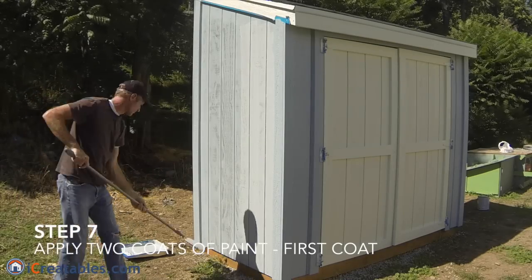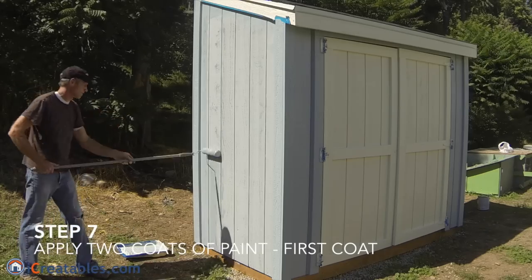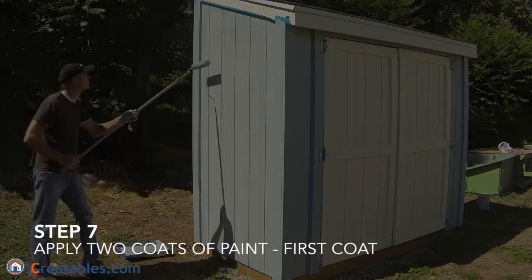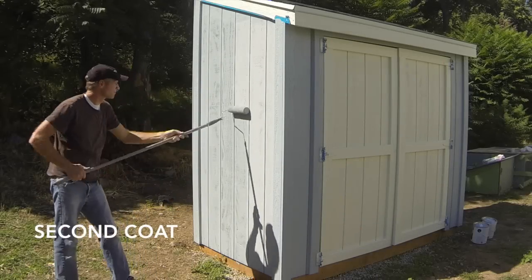The seventh step is to paint the shed walls. Work your way around the shed and paint all the surfaces using the same technique used to install the primer. You will typically need to install two coats of paint to make sure that you have even coverage.